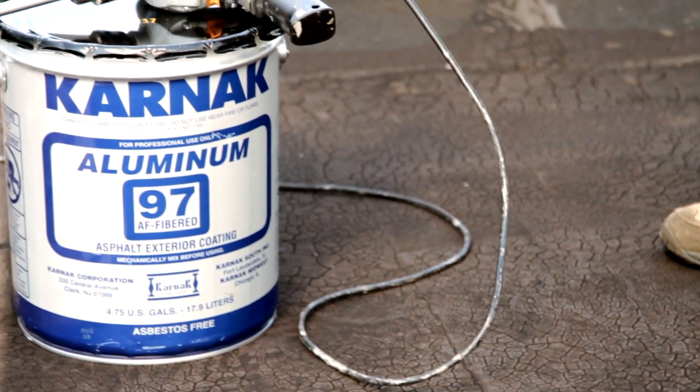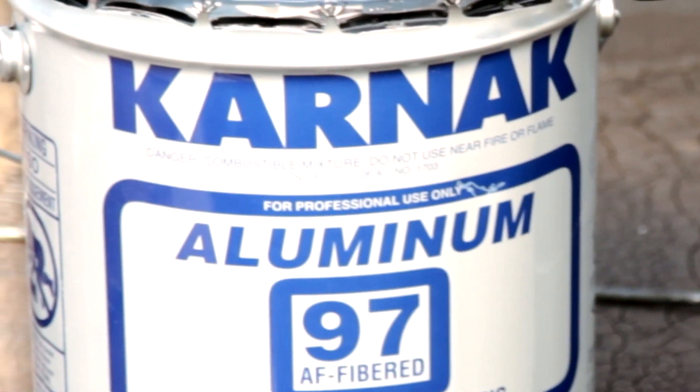Hi, I'm Chris Hudig, Technical Sales Manager for the Karnak Corporation. Karnak 97 Fiber Aluminum Roof Coating is a heavy duty asphalt reflective coating. 97 has a high concentration of leafing aluminum pigment, one of the highest in the industry. It is great for use over smooth modified roofing, granular modified, as well as built up smooth asphalt roofing.